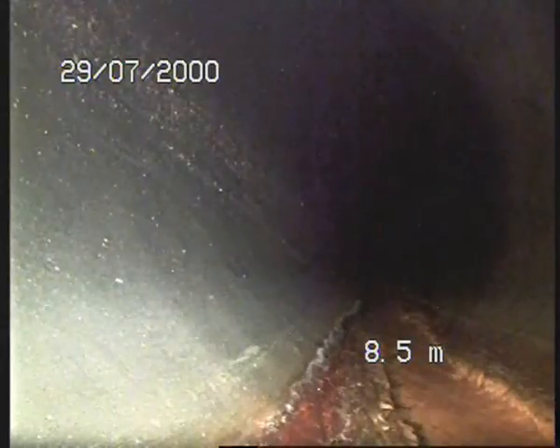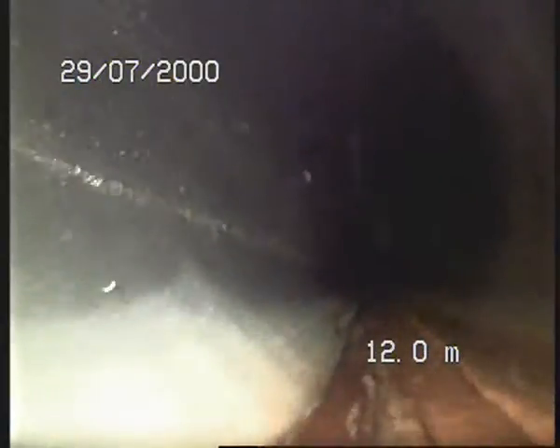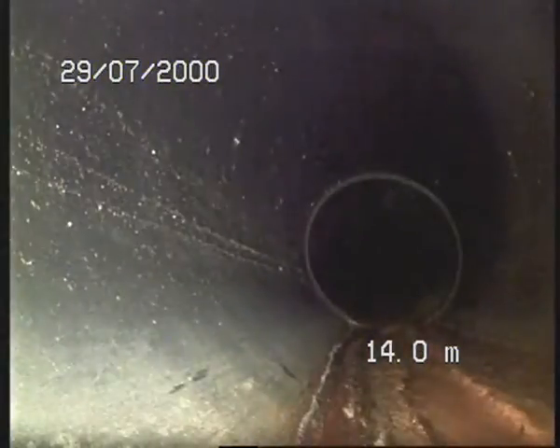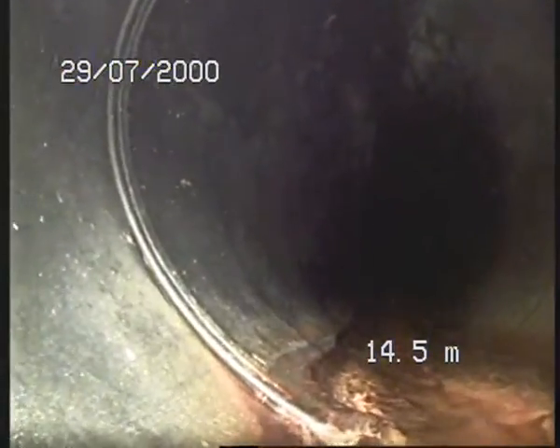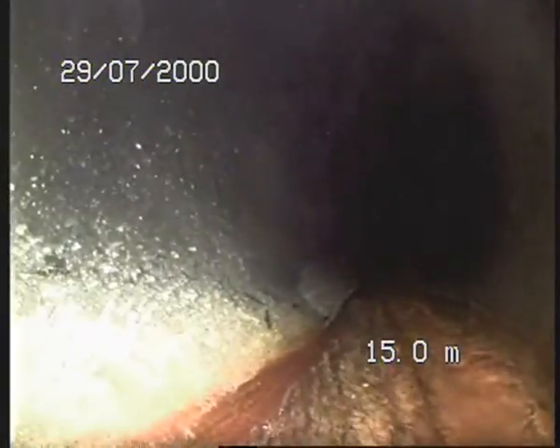It looks to me like it's a PE line or plastic PVC — not concrete or any other material. The line is over two meters deep from the main panel. There is a PE line, and there is a bit of welding here — you can clearly see the welding. Let's carry on.